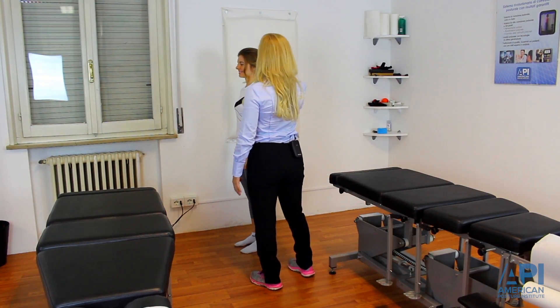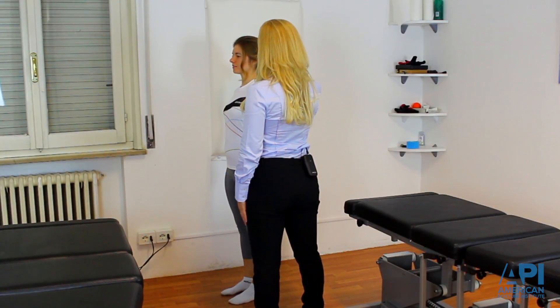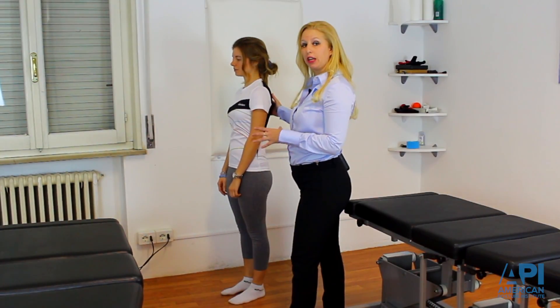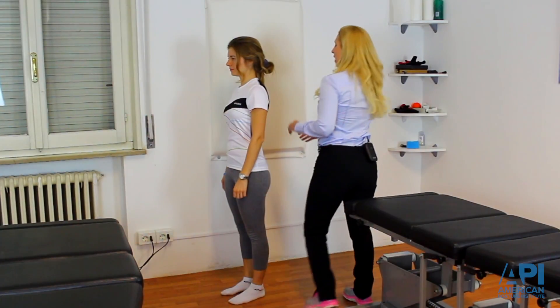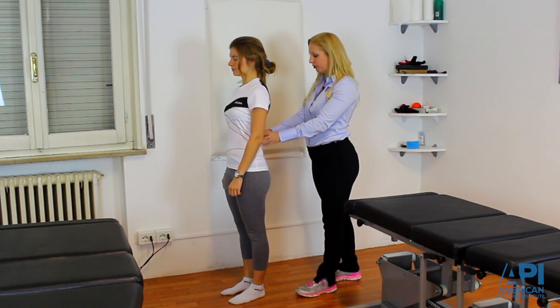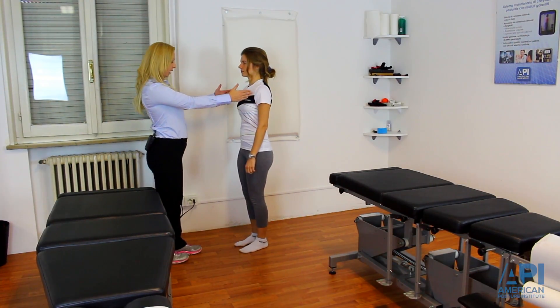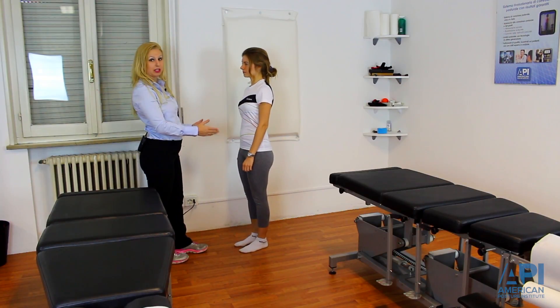The first thing I want you to do is look forward, deep breath in, and breathe out, and relax your shoulders. From the side here, I'm checking her posture, then I'm going to come around. I'm going to check her posture from the back as well as evaluate postural tone from the right to the left. Then I'm going to walk around to the front of the patient and evaluate her posture from the frontal aspect.